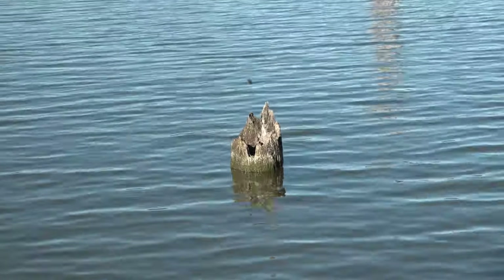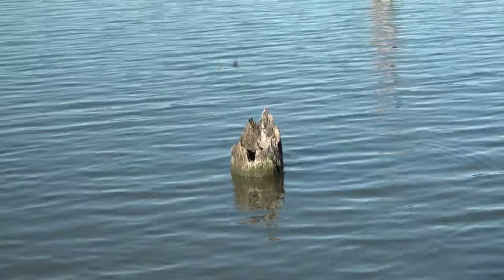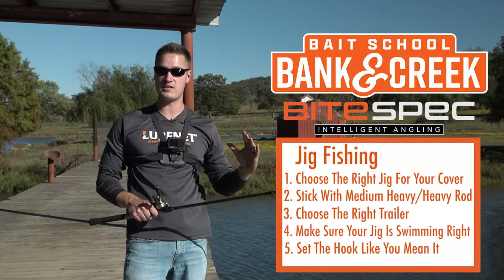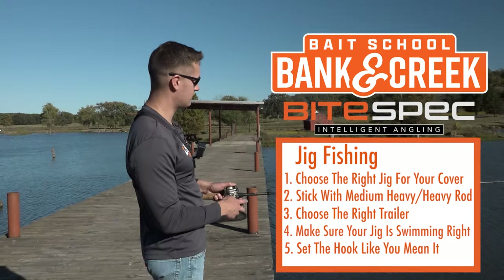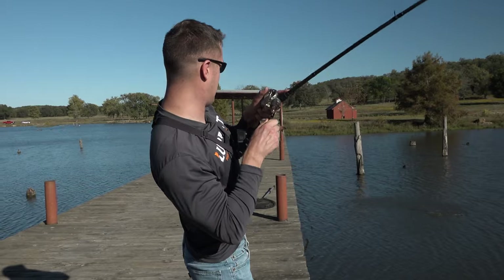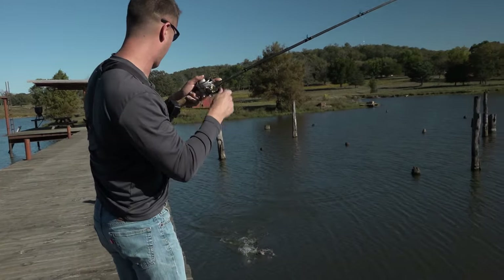A huge important point when fishing a jig around a specific piece of cover: throw it from all angles. Do not just go one angle, come across, and be done. Go all the way around that piece of cover. Bass are going to be positioned on different sides of it — they even have different temperaments. They want something to come across their nose just the way they like it.